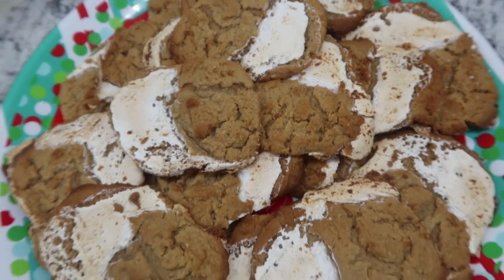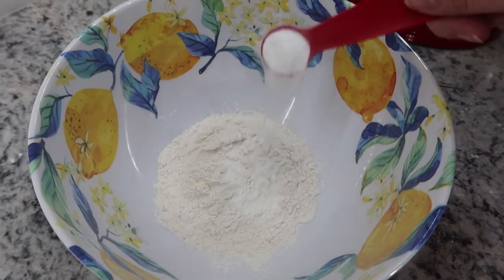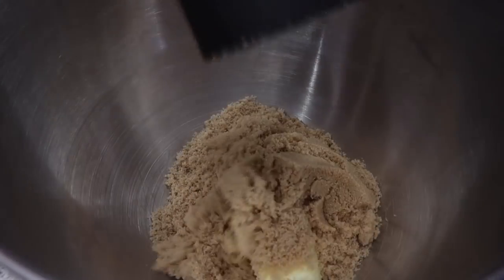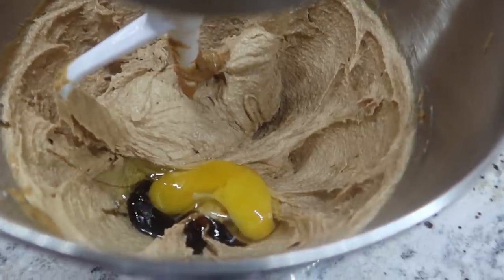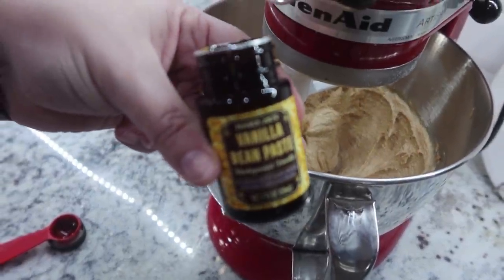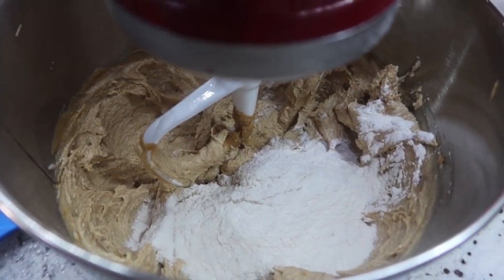Fluffernutter — peanut butter marshmallow fluff cookies — coming right up. For these peanut butter fluff cookies, I'm starting with the dry ingredients: two thirds cup of flour, one teaspoon of baking soda, and a pinch of salt. Just going to whisk this up. Now at my mixer, I'm adding in one stick of softened butter and one cup of creamy peanut butter, and mixing these together. Once that's nicely creamed, I'm adding in one egg and one teaspoon of vanilla bean paste — vanilla extract is fine too. Then we're adding in our dry mixture and mixing until it becomes a pretty thick dough.